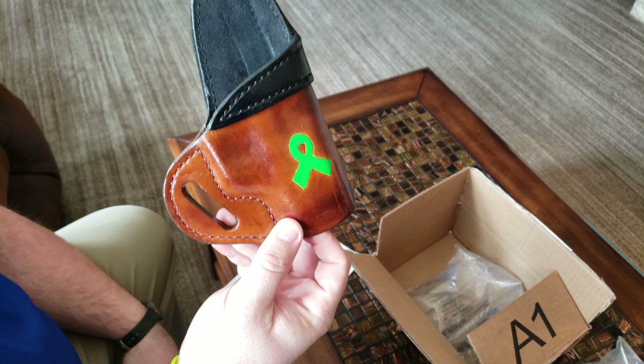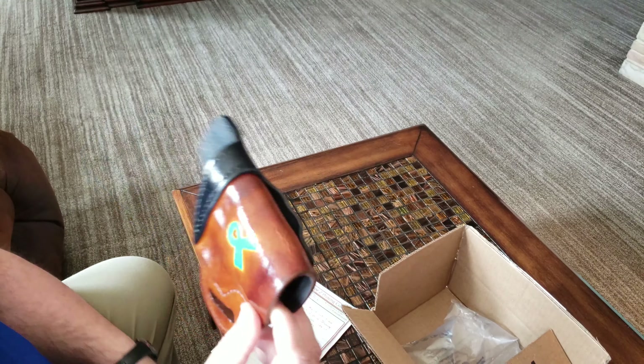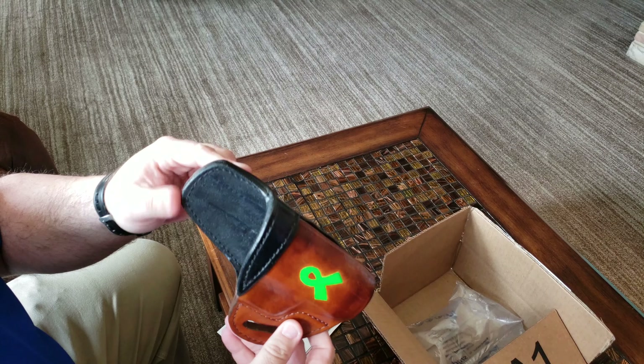Hey everyone, welcome back. Sandhills here. I just got a package in the mail and Edward wants to check it out too. Thanks Edward. Get off the table. Okay, anyway,